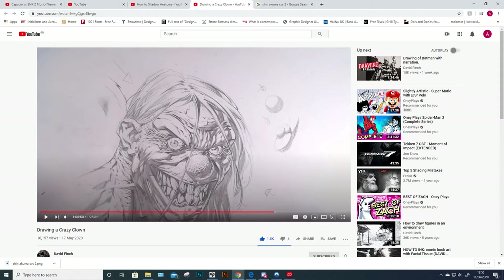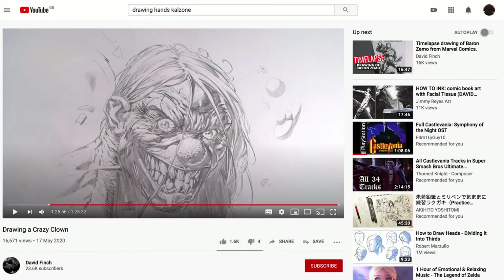What he's talking about is a very specific shaping of forms where you use a very specific type of mark-making. It's very obvious when you're looking at inked artwork — it's effectively cross-hatching with a certain line weight that just makes shapes seem more curved. Here's David Finch, here's his crazy clown.